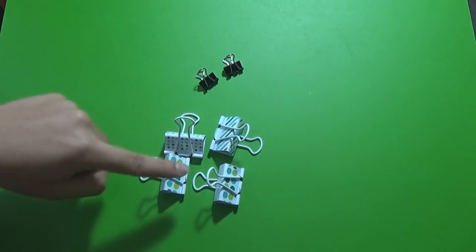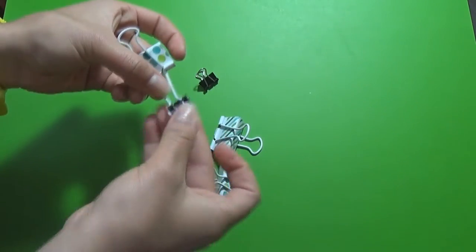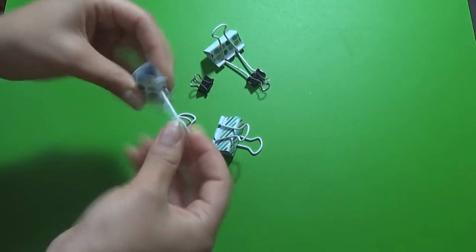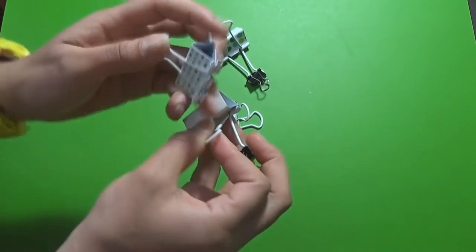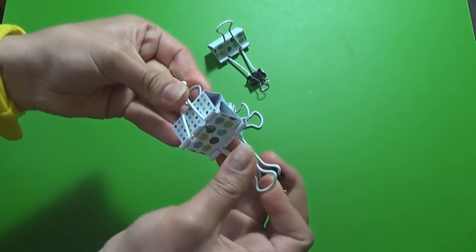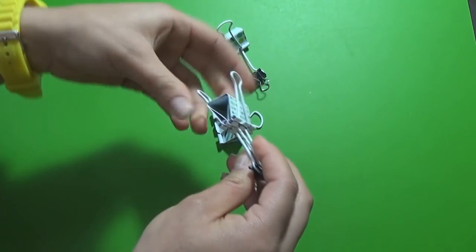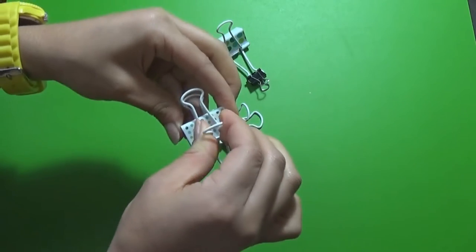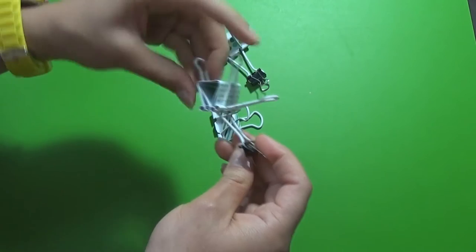For the first hack you're going to need four medium binder clips and two small ones. Take one of the small binder clips and clip it into one of the legs of a medium one. Then take another medium binder clip and put the first one into the second one. Repeat this step for both pairs. Once both are ready, lift one of the legs of the first binder clip — the one that doesn't have the little binder clip on it.